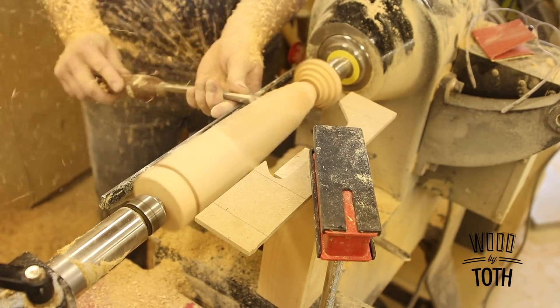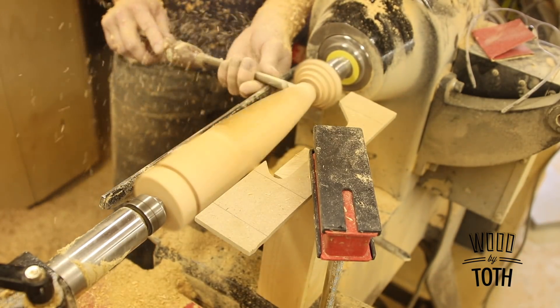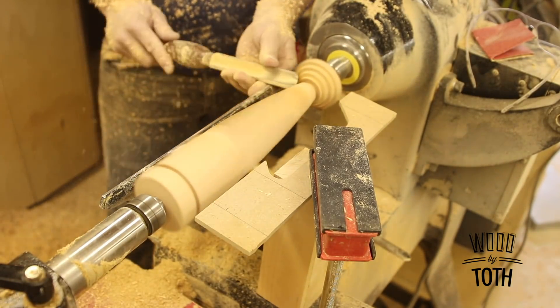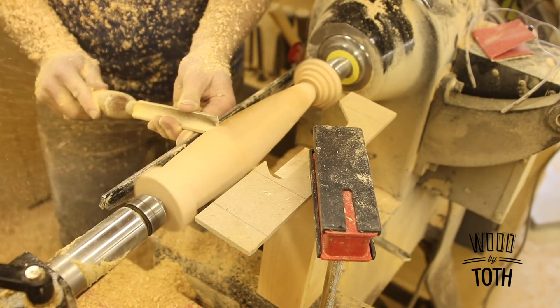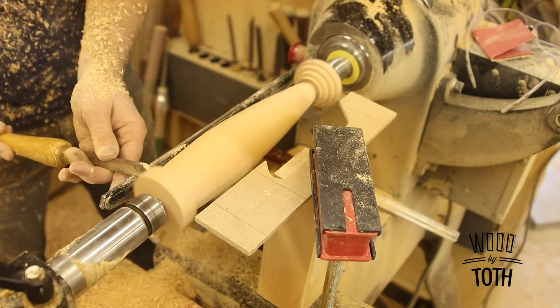It's just a matter of smoothing and getting a nice curve. I've done so many of these that I know the actual curve I need, so I don't need a template for it — just getting it nice and smooth and shaping the whole thing. Once I get the bottom part shaped I'll move on to the top section.